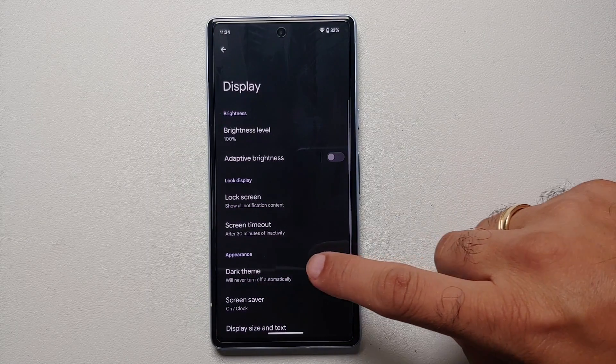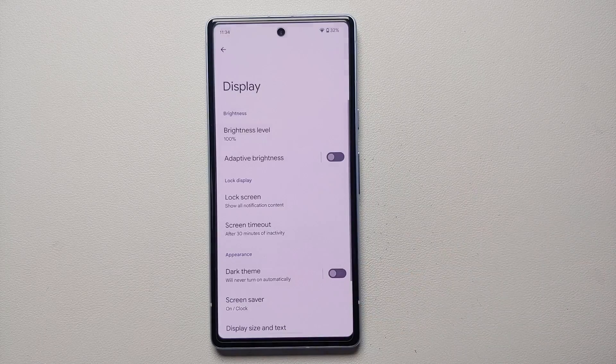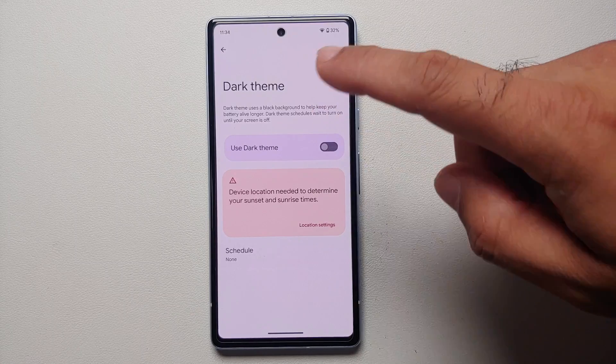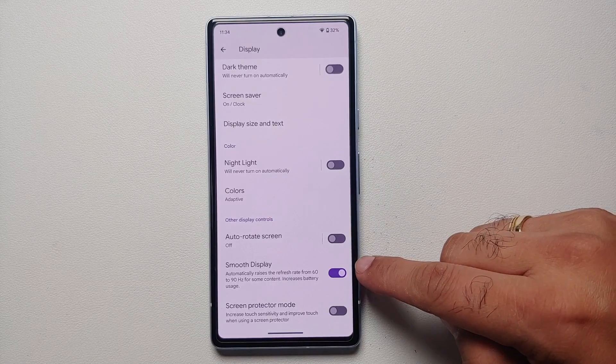Another thing you can do is enable Dark Theme, because this is a Samsung AMOLED panel and dark pixels consume less power compared to light ones. You can also schedule Dark Theme if you want to do that.